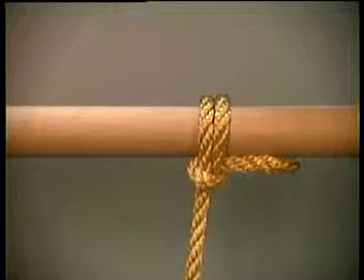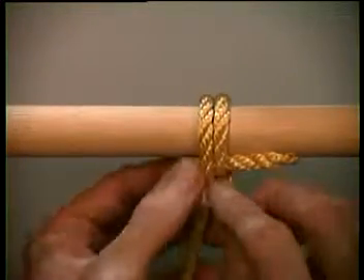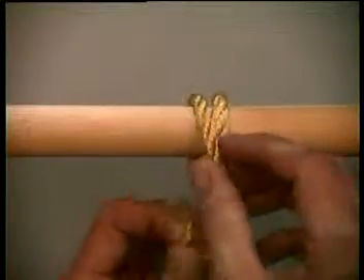This knot is called the fisherman's bend, or an anchor bend. It's called an anchor bend because on the old sailing ships, this is how they would attach the anchor to the ship.